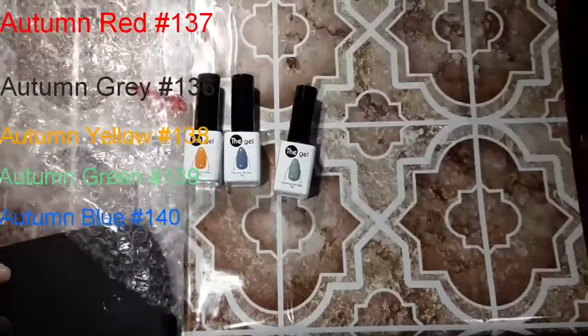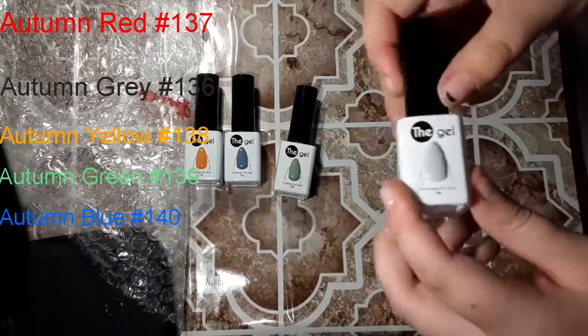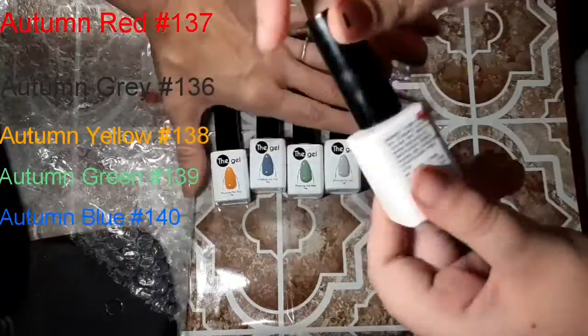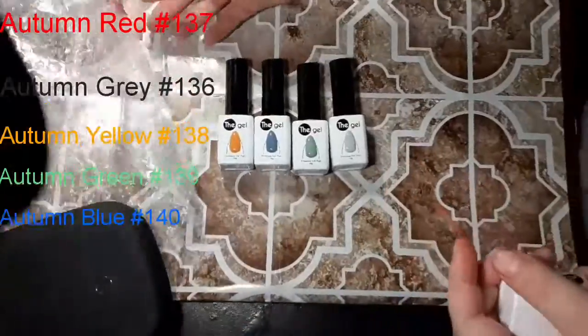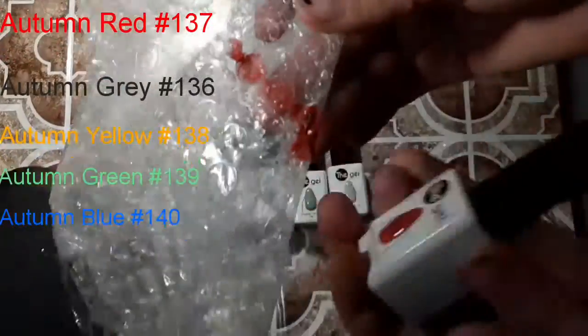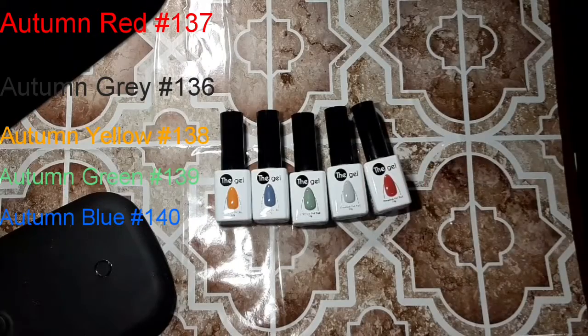I already swatched these and I have that video going up too. Let's talk about the bottles — the swatches on the front are so accurate. They feel like the actual polished swatch on the bottle has a little gel fill to it, and that's not a plastic fake fill. That might be why they're so accurate — the colors on the bottle are very accurate, which is great when shopping.